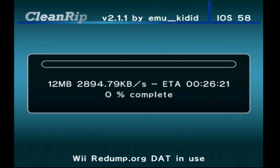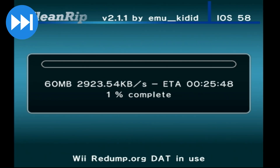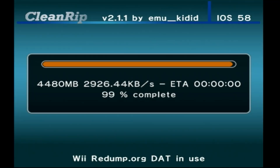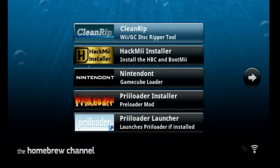And here we go. This process is going to take about a half an hour, give or take — it bounces around anywhere from about 25 to 30 minutes, at least for a regular size game. Dual layer I'm assuming would take twice as long. Let's go ahead and fast forward this. All right, there we go — you can see right here the data was verified. I have a very mint copy of this game. Go ahead and press B to exit, and we're going to take the SD card and put it back over into our computer.